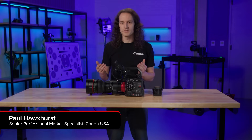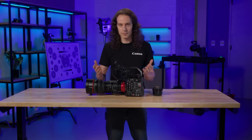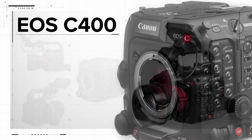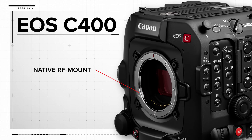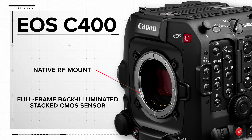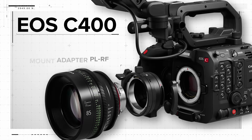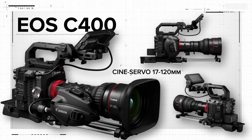Hi, I'm Paul Hoxerts with Canon EOS. I'm here to introduce our latest entry into our line of Cinema EOS cameras, the EOS C400. This new camera is loaded with features that will fit right in on a film set or in a live production environment, including a native RF mount and a full-frame back-illuminated stacked CMOS sensor. To help support this camera with additional lens options, we are also introducing our first PL to RF mount converter and an RF mount version of our popular and award-winning Cine Servo 17-120mm lens.